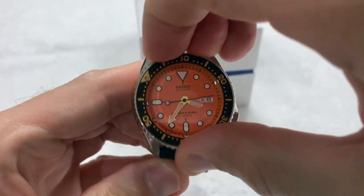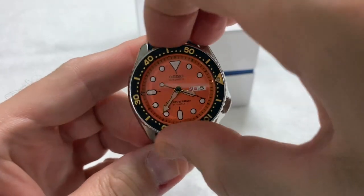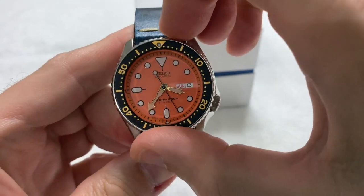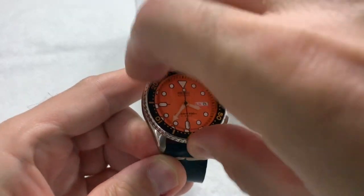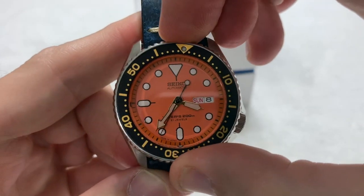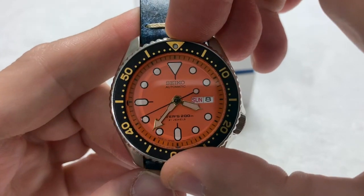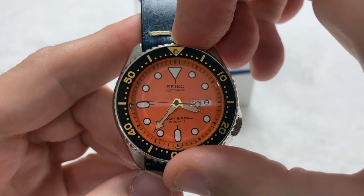Nice bezel action — a little stiff, but I chalk that up to it being a new watch. Everything lines up solidly on this one, except when I don't turn the bezel properly, which is user error. It's a 120-click bezel, as you can hear, and everything lines up pretty well.